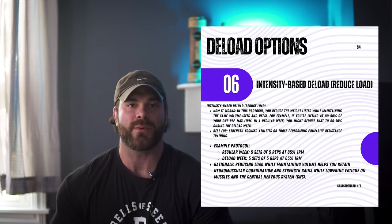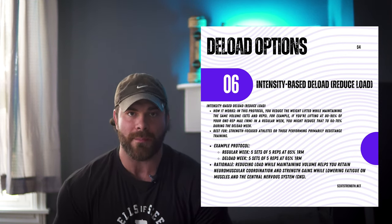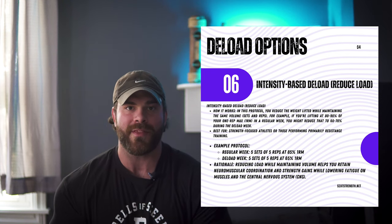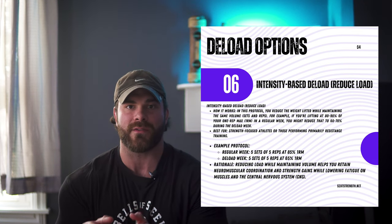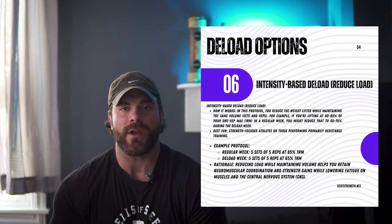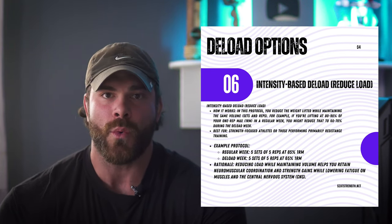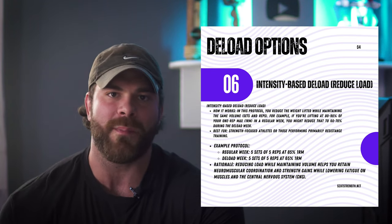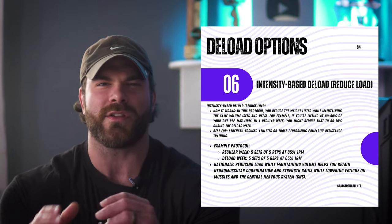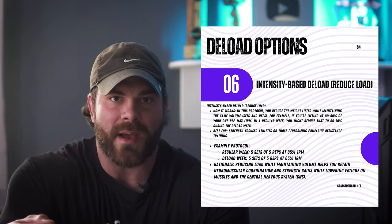The second example is an intensity-based reduction. We keep the sets and reps the same — say five sets of five at around 80% of your 1RM — but the following week we drop to five sets of five at 50% of your 1RM. So we're still doing the same sets and reps, just reducing the total weight on the bar. This works well as a bridge period between mesocycles when you're still feeling pretty good, maybe have a couple signs of systemic fatigue, but don't want to pull back substantially. It's that one step back, two steps forward approach to keep progressing.